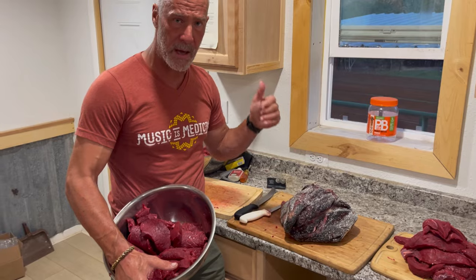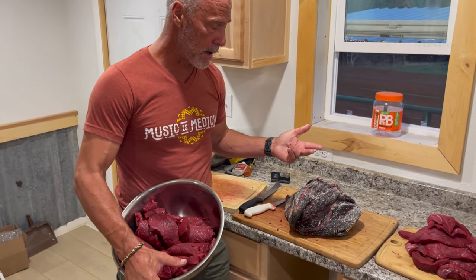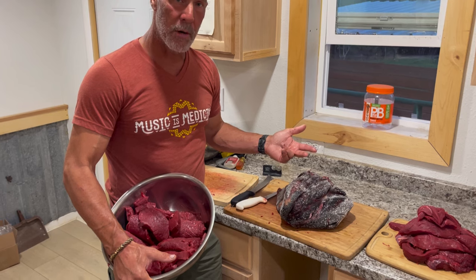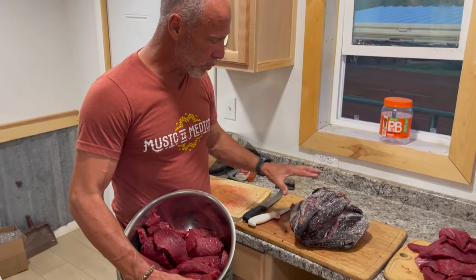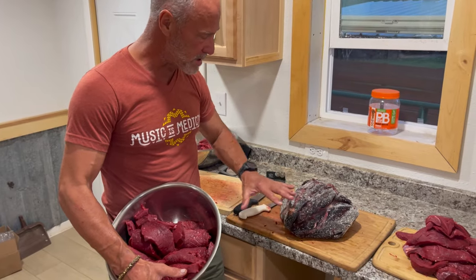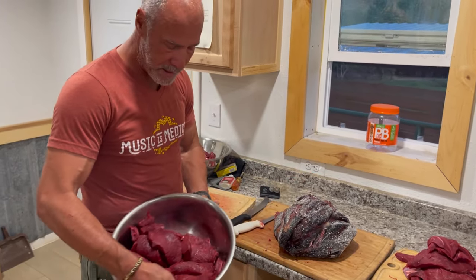We dry aged it in our cooler. We kept the humidity right, we kept five-mile-an-hour wind, and we kept the temperatures at about 34 to 36 degrees for 21 days. It actually grew a crust and has nice white mold on it. What's really interesting is you just peel off the crust and then you've got these super delicious tender steaks underneath.